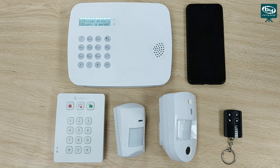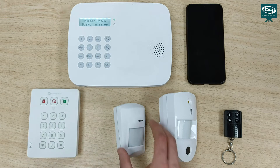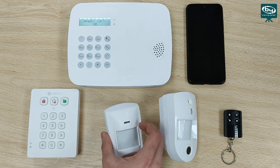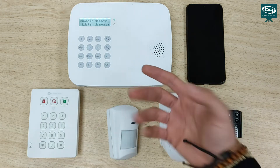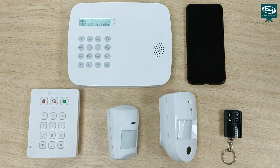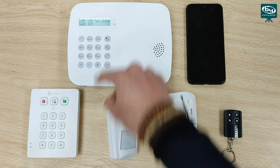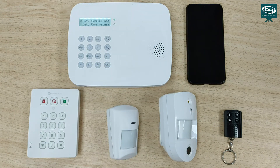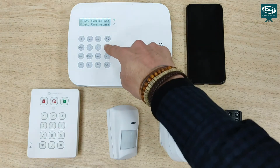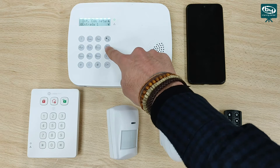If we have a detector, it will give us a series of options to configure. We are going to add the second detector. We press the button on the front and it tells us that we have an infrared — do we want to add it? Click OK and set the type of zone. We enter edit device and here we have the infrared. We press OK and indicate the type of zone: interior tracking, interior delayed, entry 1, entry 2, delayed home mode, silent intrusion.